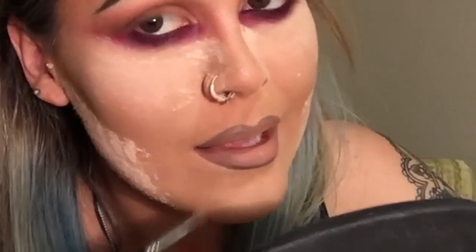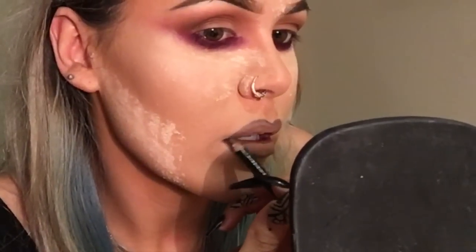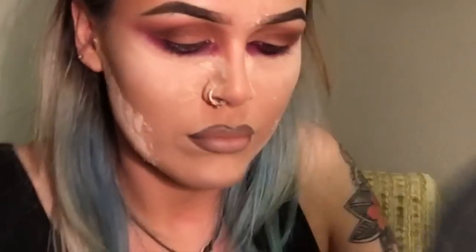Then I'm using my Ciara Daly Flat Concealer brush and MAC Studio Fix Concealer in NC20, just to go over any mistakes and sharpen up the edges of my lips. Then I'm going back in with the Rimmel pencil just to darken everything up again.